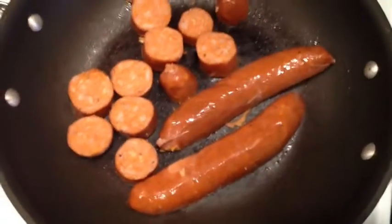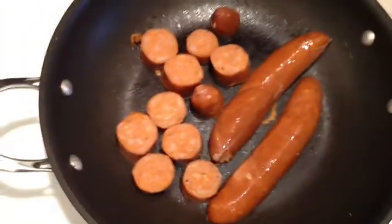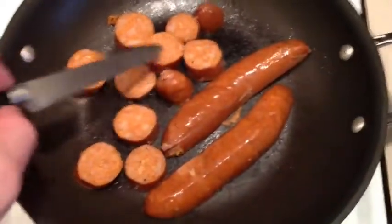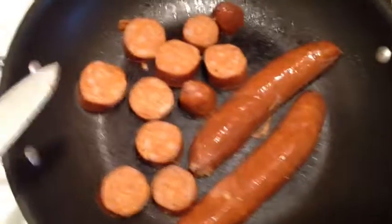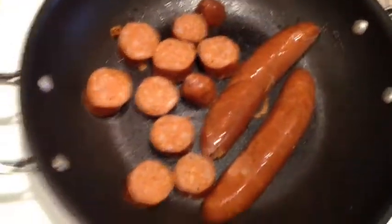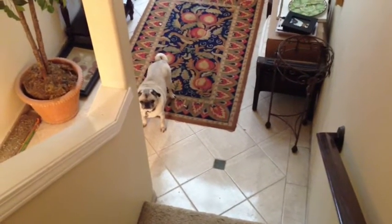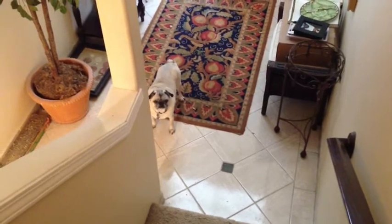We got our sausage frying, smells amazing. I wish this had smell-o-vision, he would be jealous. But it is cooking great right now. We got two going lengthwise for the sandwich, the rest is just going to be on the side, because you know, you never have too much sausage. Smelled so good, the pug came upstairs to see what all that good smelling food was.